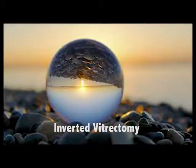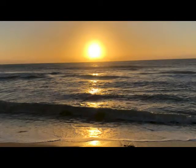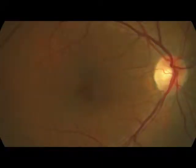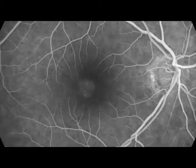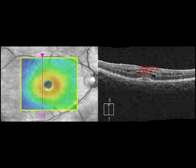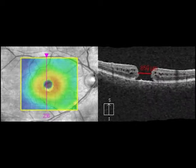This is inverted vitrectomy, the ILM folding technique for large macular holes. These are the pre-op OCTs and FA. The macular hole measures 844 microns as measured by OCT. It is a large stage 4.